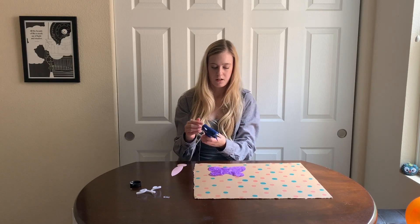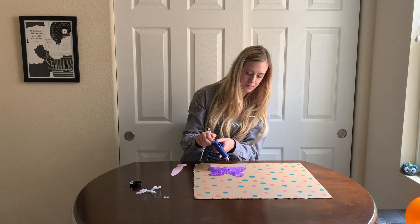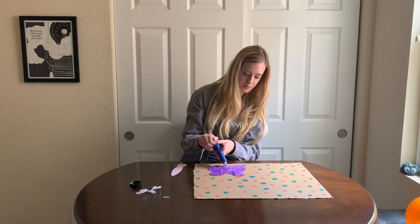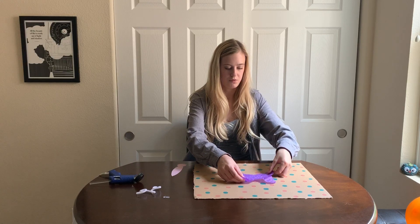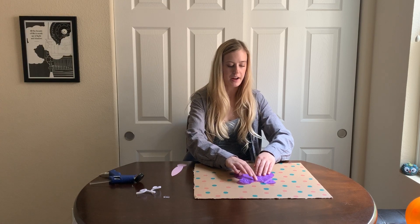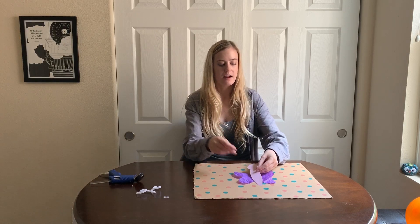I'm adding a little bit more glue just to the very center of my wings. Once you have the glue on your wings, make sure to carefully put them on your cardboard and just press down gently, especially if you're using hot glue. Be very, very careful when you press down. Now my wings are glued to the cardboard, but they can still flop like this. The next step is to take the body of my butterfly and lay it right on top, just like this.